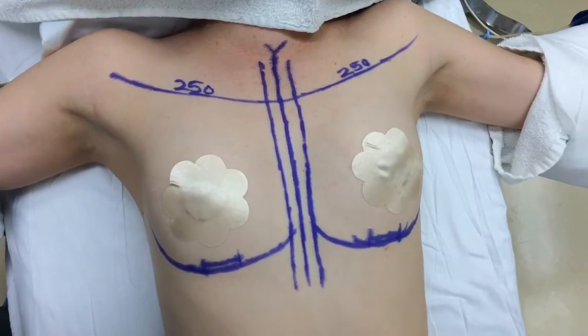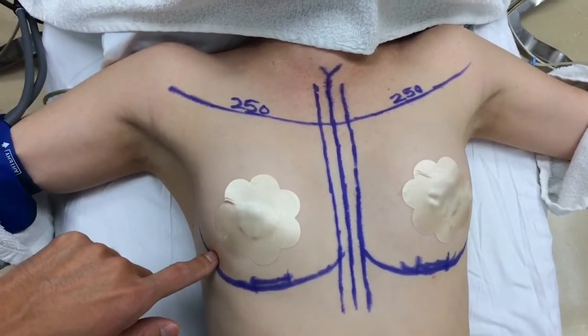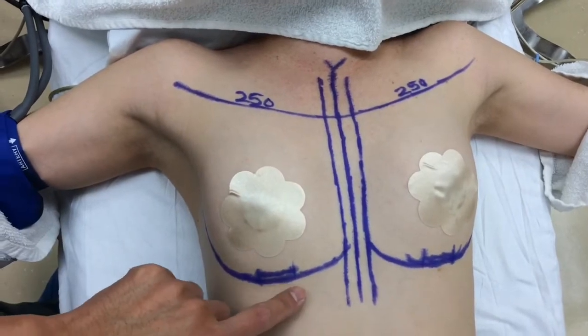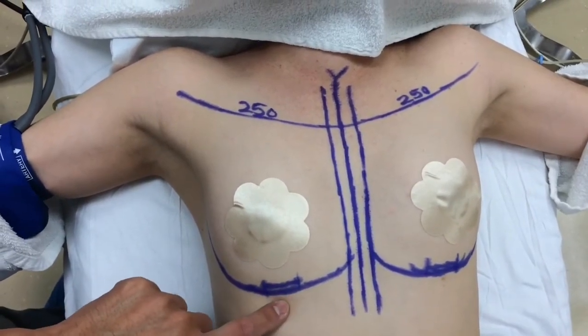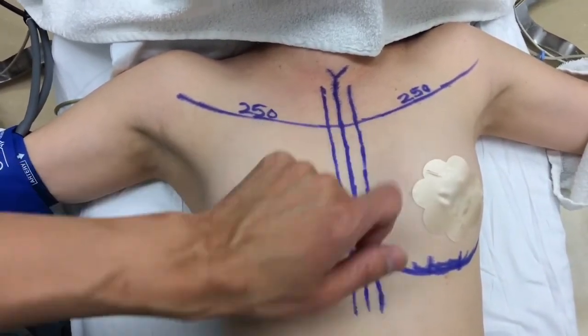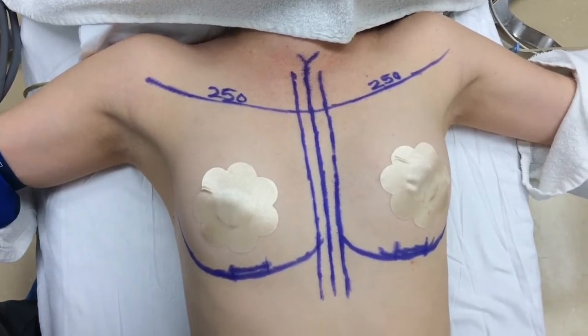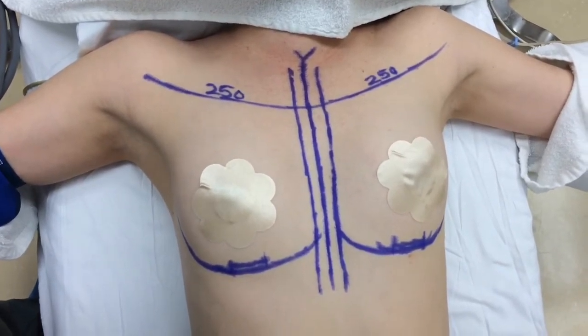So here are her markings. We're going to make a little incision underneath each breast. We're going to put the implant underneath the muscle in a dual-plane pocket. The incision is 3 centimeters long, just big enough to put the implant in and to be able to see on the inside. We're going to put 250cc implants on each side. So we'll get started with the surgery, and I'll show you how she looks after we're done.